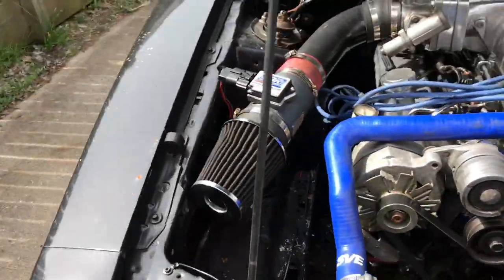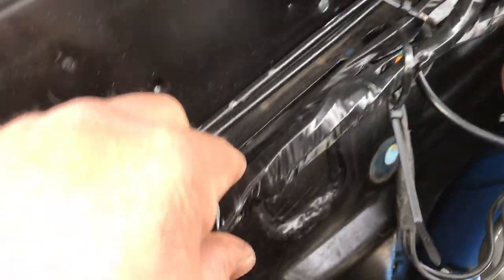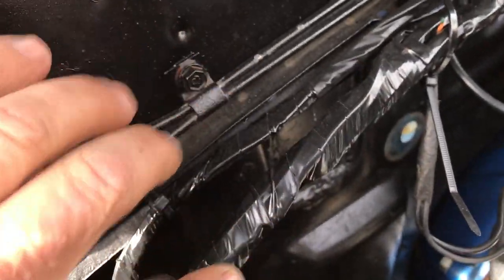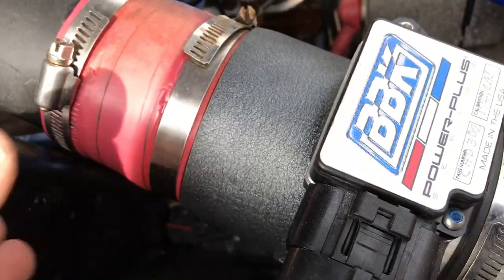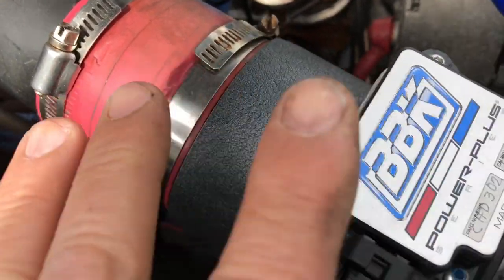Over here everything's cleaning up. I have some wire looms I'm going to put on when I finally finish it all up. Very few wires coming through here — normally on this type of car you've got a big fat harness here, big fat cables, a big fat cable running over here. All that's gone. Nice and clean.